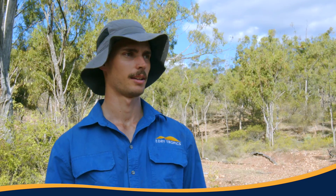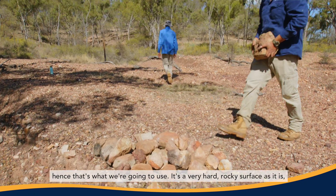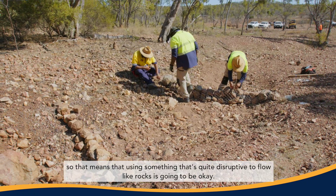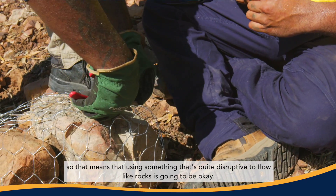Today we've got lots of rocks lying around, hence that's what we're going to use. It's a very hard, rocky surface as it is, so that means that using something that's quite disruptive to flow like rocks is going to be okay.